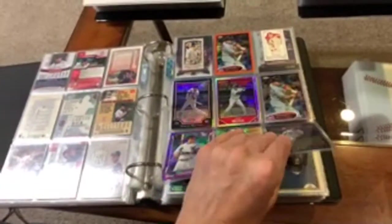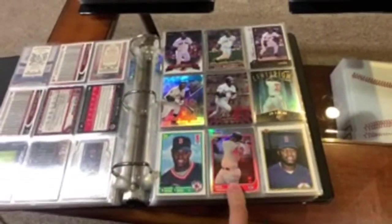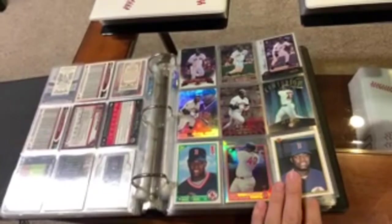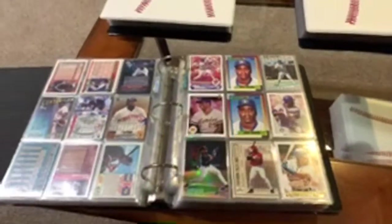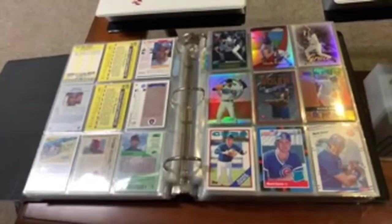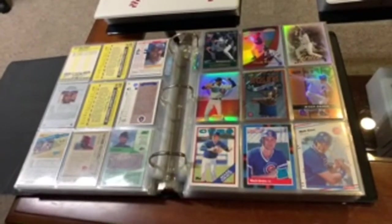Some Carlos Beltrans. Mo Vaughan — I love that '97 Bowman Chrome refractor right there of Mo Vaughan. That guy was awesome. There's his Bowman rookie, Score rookie. Greg Vaughan — those guys are actually cousins. You don't see too many cousins with the same last name playing baseball. Comment if you know if that's the only pair of cousins with the same last name to ever play at the same time.